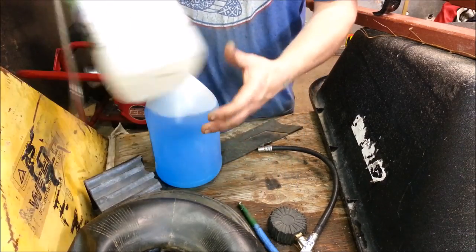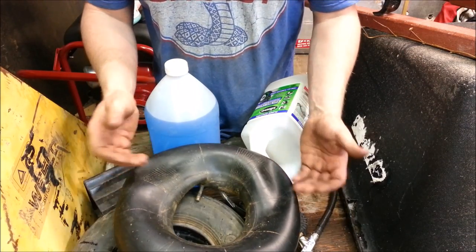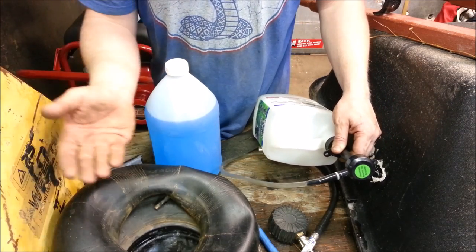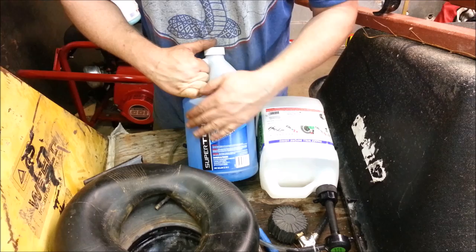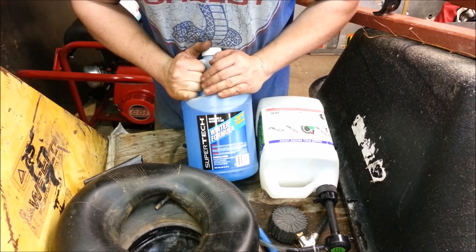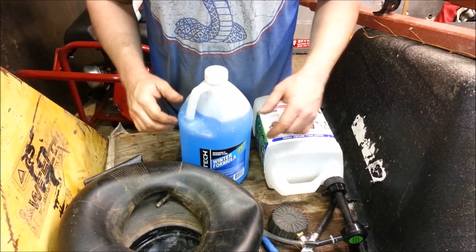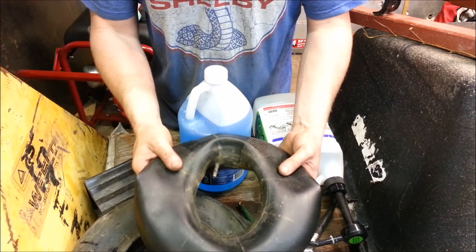Random tip when using tire sealant — if you want to make it go further and get the best bang for your buck: the problem is putting enough in so it flows everywhere. But what you can do is use winter formula windshield washer fluid. You can dilute the sealant up to about 50%. Put 50% sealant and 50% windshield washer fluid, and that will flow anywhere. So inject a quarter cup of the sealant and a quarter cup of windshield washer fluid, and that tube will be perfect — sealed forever.